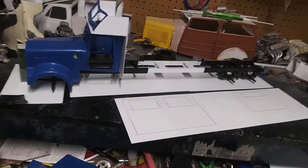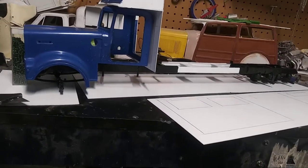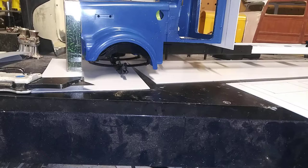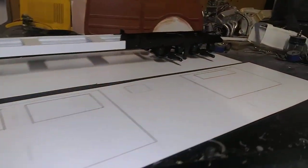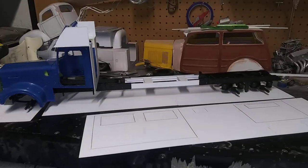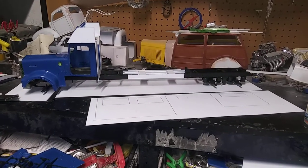There it is — KW 900. I got the chassis put together, got the front suspension put in, got the rear suspension set up, and I cut and extended the chassis because it's going to be a custom classic show hauler.